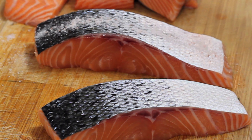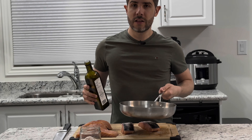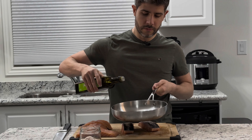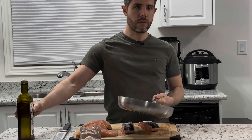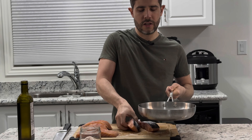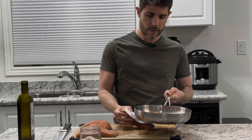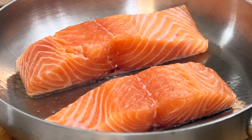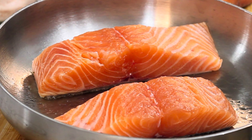With some cooking oil in the pan we can make that skin crispy and delicious. I have my hot pan here and I'm adding some avocado oil — it's very hot and already starting to smoke. Now we just add our salmon skin-side down, and it starts sizzling right away.